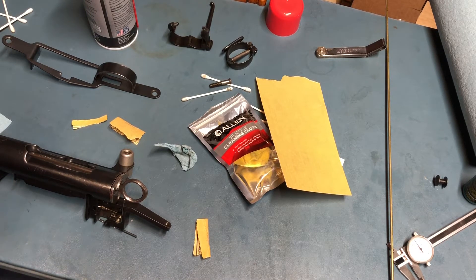Hey everybody, welcome back to the channel. We're continuing the saga of the K31 trigger here, and big thanks to Robert Monska on the Swiss Rifle Collectors Facebook group. He's a gunsmith based in Switzerland who knows these rifles very well. And between him and Dave, they posted some info that really, really helped out.